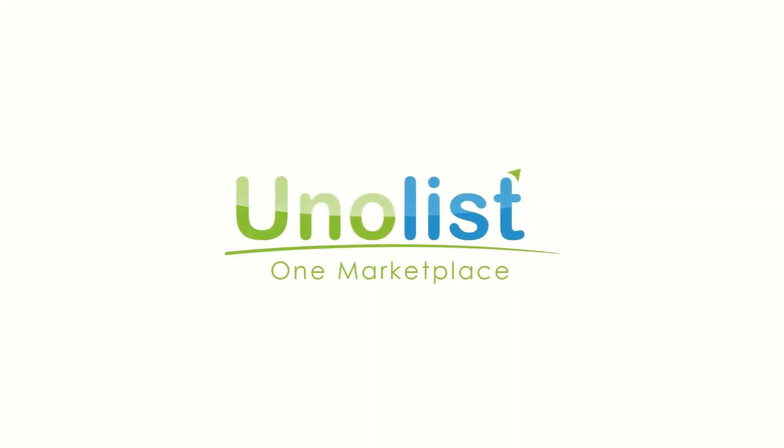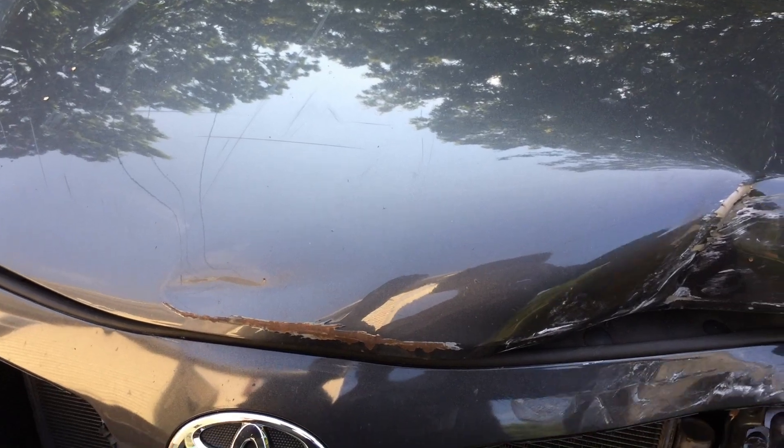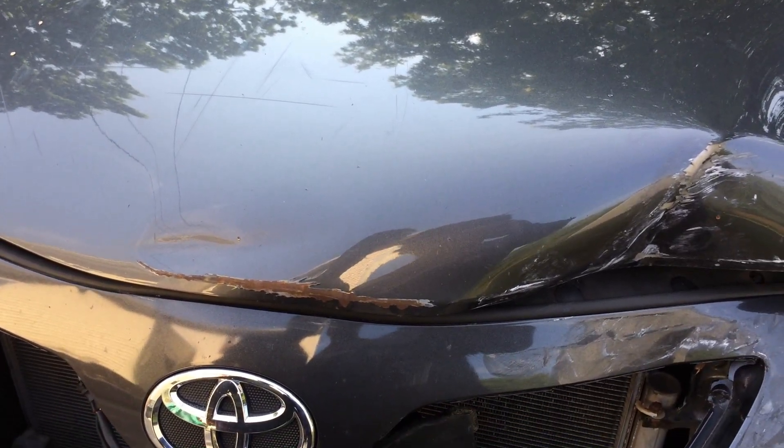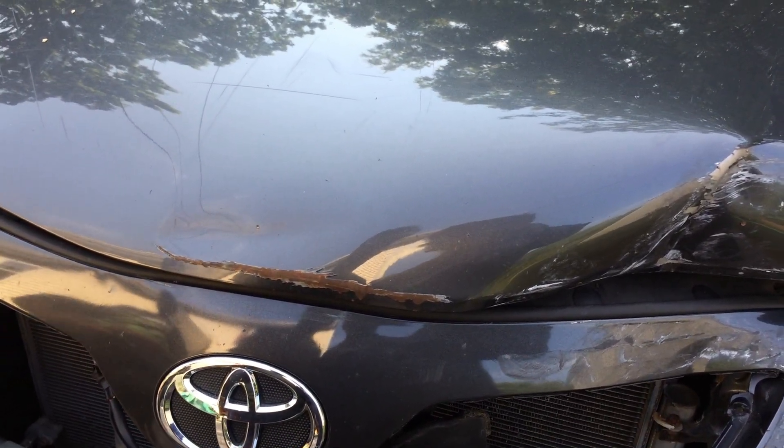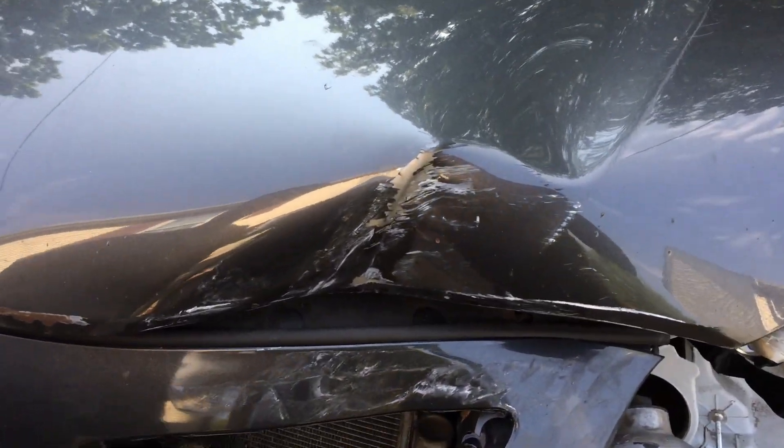This video is sponsored by unolis.com. Part one — we're going to take the hood out and unbend wherever it got bent to the best of our abilities, and then we're going to paint it later.